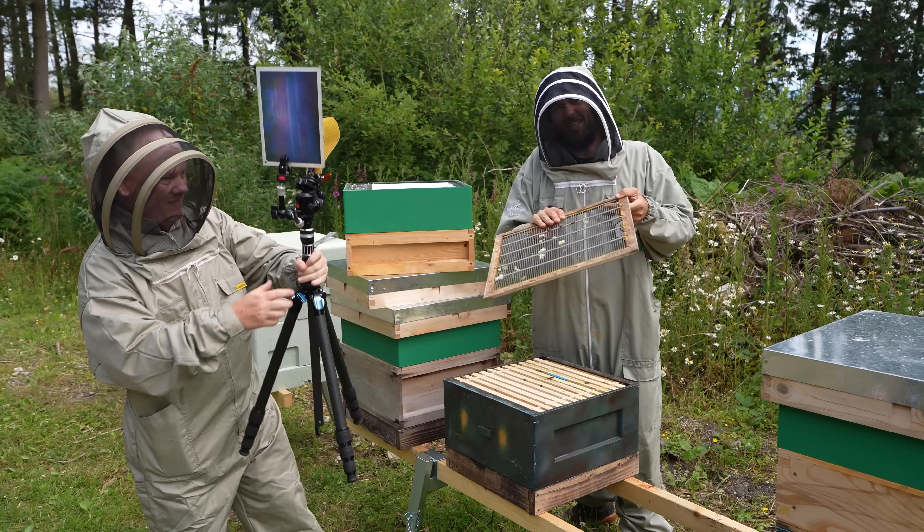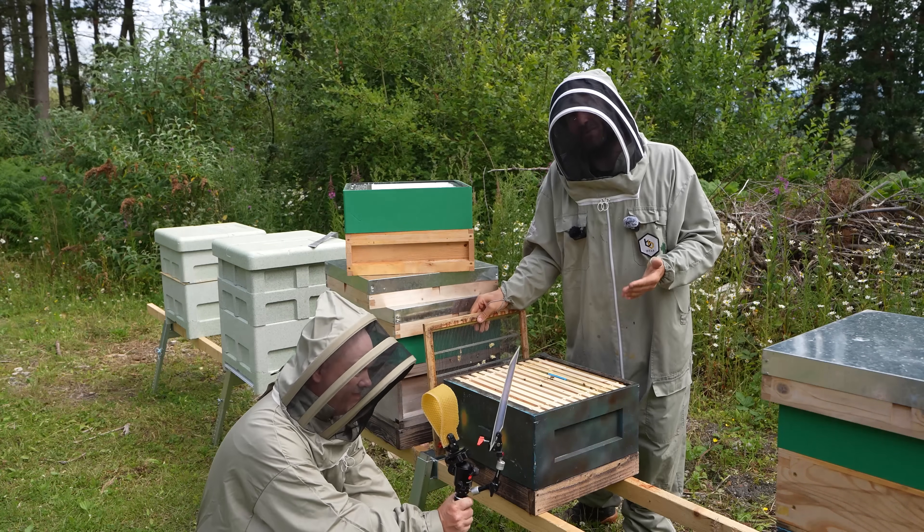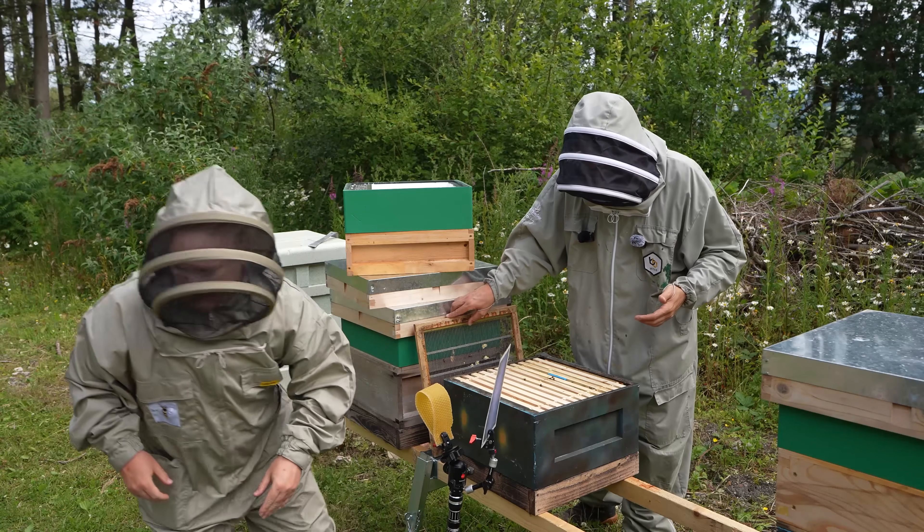If any beekeepers are watching this and thinking, what's going on with all the small colonies - they're purposely small. They've had splits taken out of them and we're just building them back up over winter.